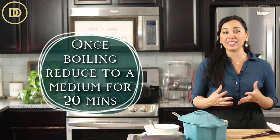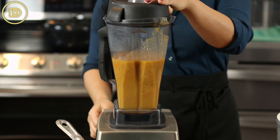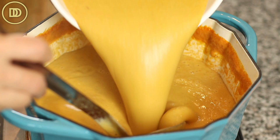Then it's time to blend it. If you have an immersion blender, it's perfect because you don't have to transfer everything to a regular blender. I don't have an immersion blender, so I'm going to do this in two batches and carefully transfer the soup to my Vitamix blender. Make sure you leave a little bit of room for the steam to escape before you start blending so you don't get burned. Blend it until it's nice and smooth. If you don't want it smooth, you could leave the soup as is — it's just much creamier if you blend it. Blend in two or three batches, however much fits in your blender.